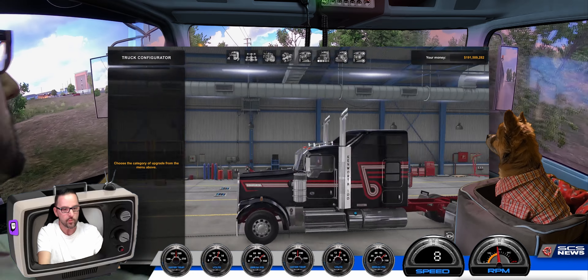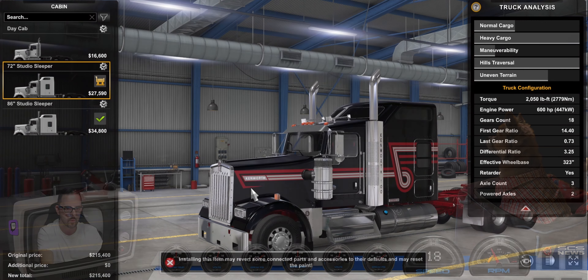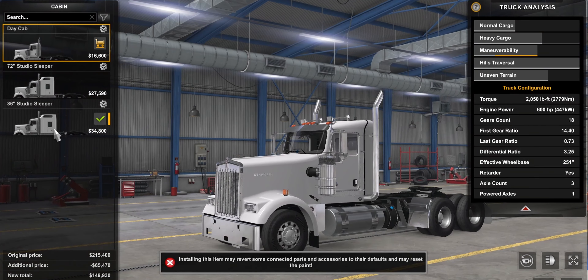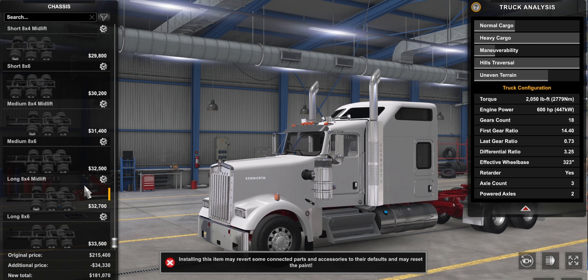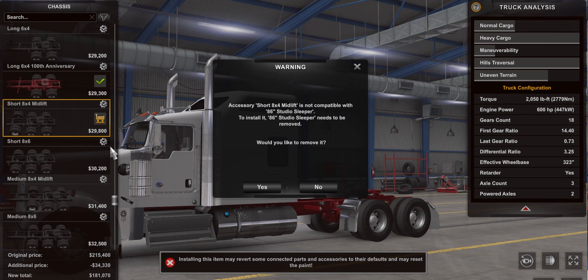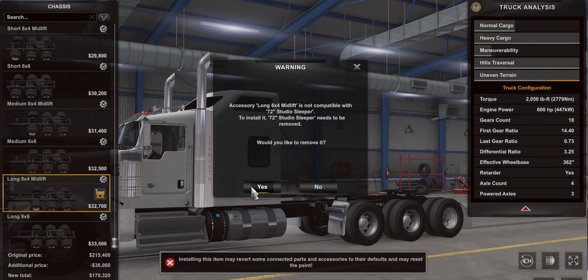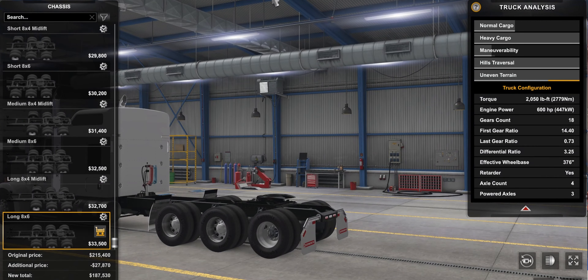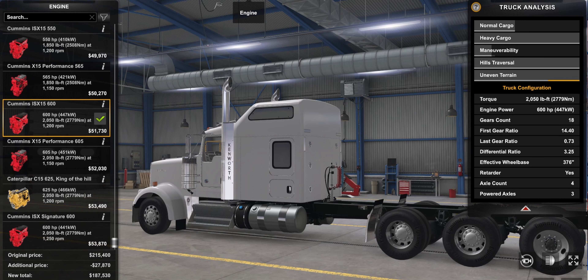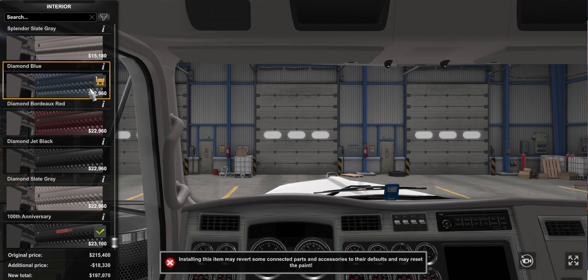As we start building it, we see the cabin options are pretty much the standard options. But as soon as we get past this portion, things get really saucy — there are so many things to choose from. Let's go with the 86 Studio Sleeper, because that's the big guy. Then let's move on to chassis. Chassis is quite extensive. A lot of trucks do not get this option of 8x4 or 8x6. I'm going to go for the long, big body boy — 8x6 with the full wheels in the back. Moving on to the engines, of course — we're going to put in the most powerful one. And let's keep an 18-speed transmission. We need to hear those gears shifting.